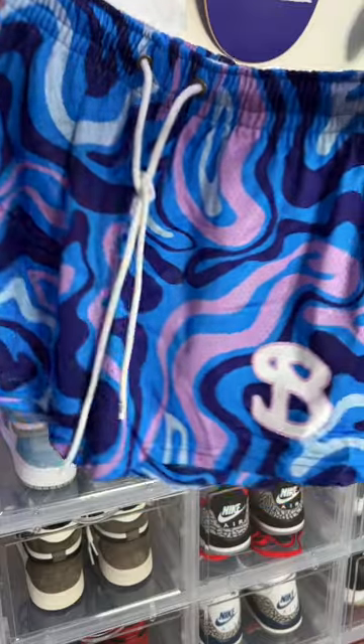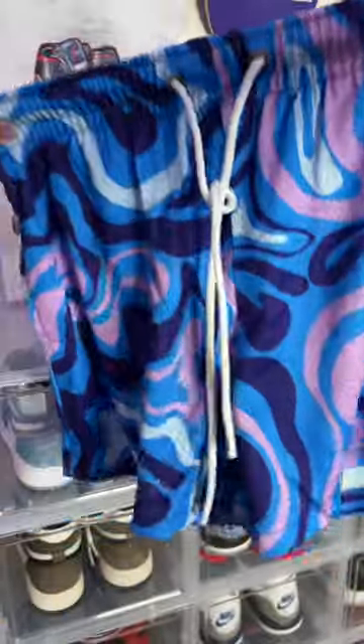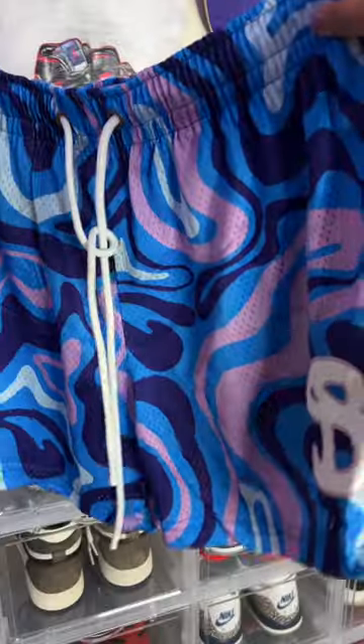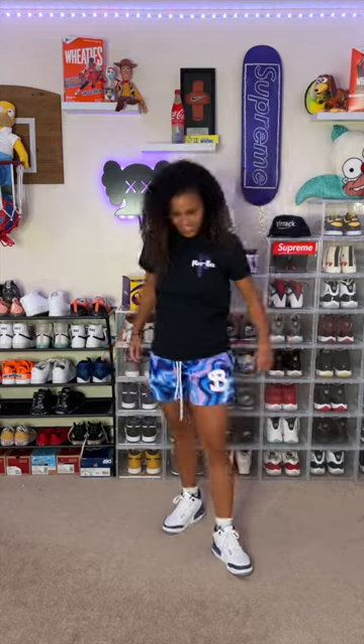Now let's move on to the shorts. Right off the bat when I grabbed the shorts I realized how heavy the quality was. Going inside the shorts we have the branding inside, and they also put the branding on the aglet of the drawstrings as well as the big Bucket Squad logo on the left bottom side of the mesh shorts.